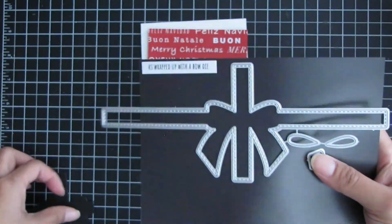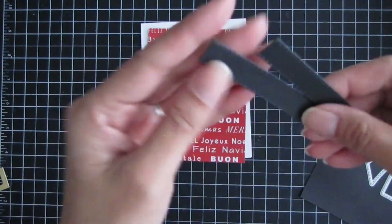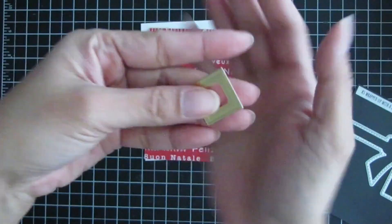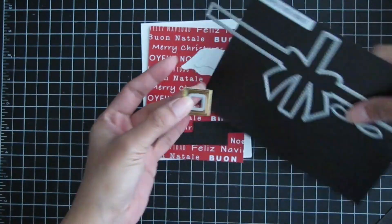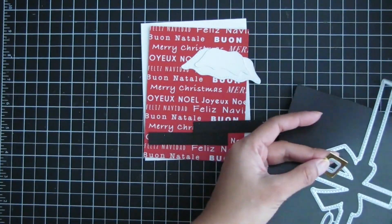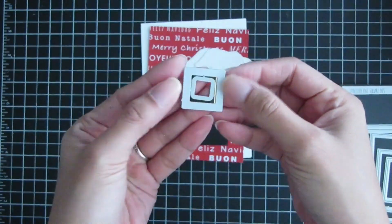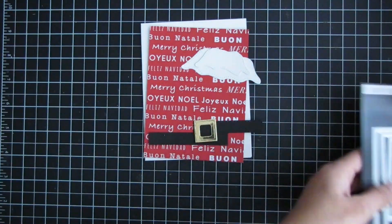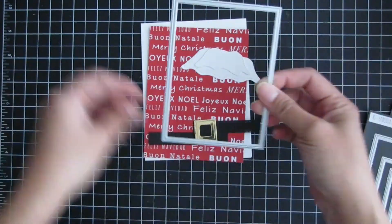Here's the wrapped up with a bow die — I cut it out in black cardstock and trimmed off the ribbon sides. Here is Santa's belt buckle. I used the small square die in the wrapped up with a bow slimline die set, paired with the embossed edge square dies — the smallest die in that set — to create the belt buckle.